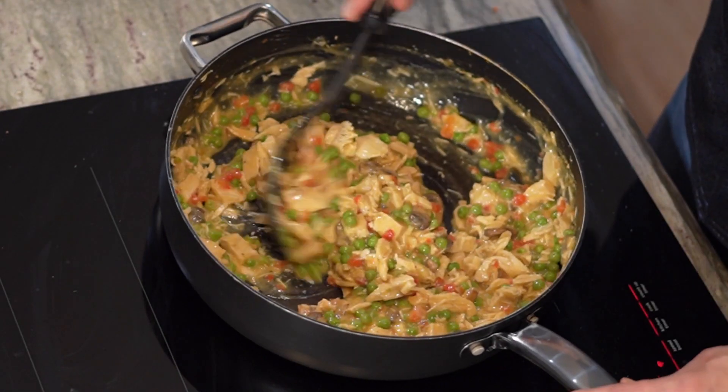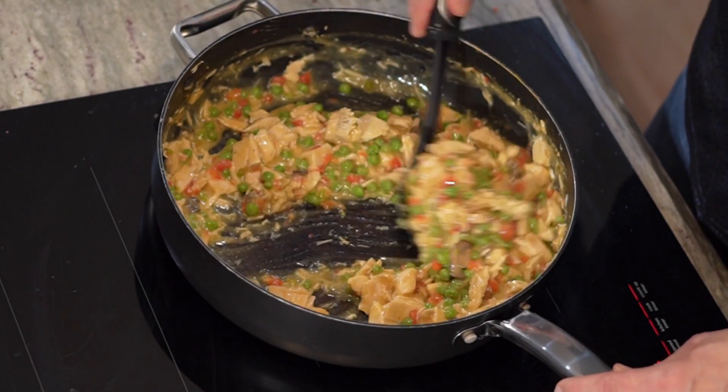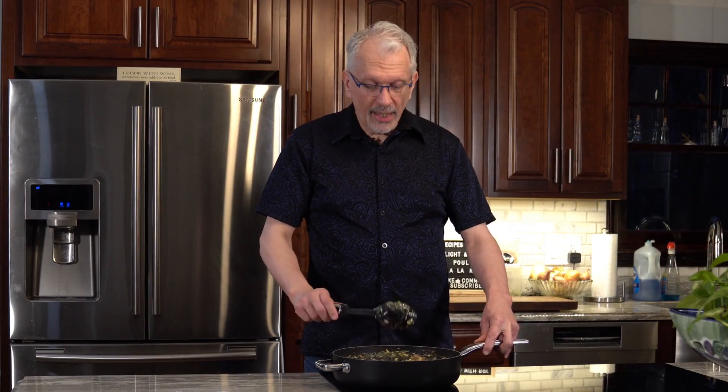Are you looking for a quick easy weeknight dinner that is very low in bites and points and calories? Then you're going to enjoy my poultry a la king. You can use chicken, turkey or even tuna if you choose. It comes together in a snap and I'm going to show you how to do it coming up next.